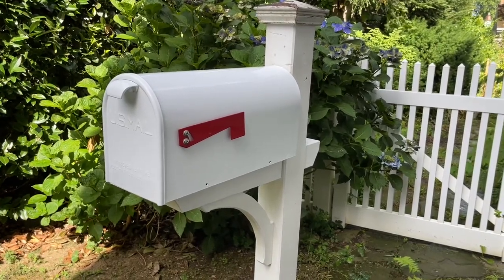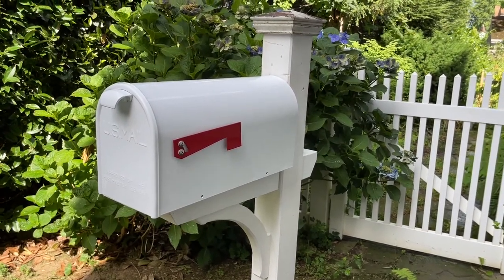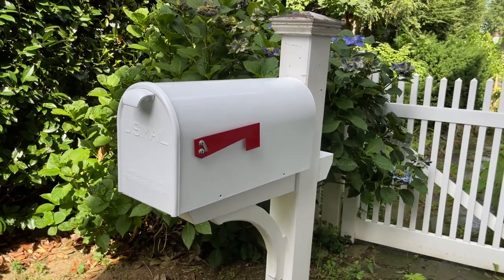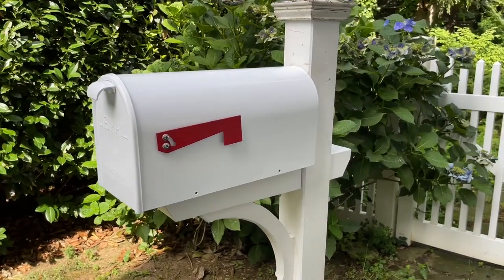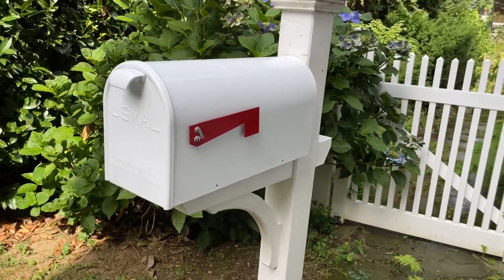Hello again. This is a Newport mailbox, and this is one of the last mailboxes that I know of that's still made in the United States. Everything else is made overseas and brought in, but this one has always been made in Ohio. And it's a very nice mailbox.